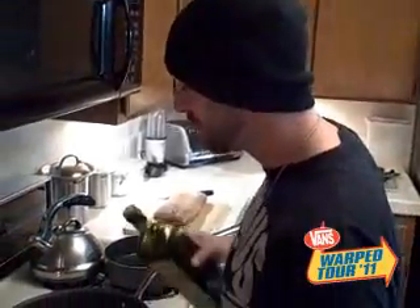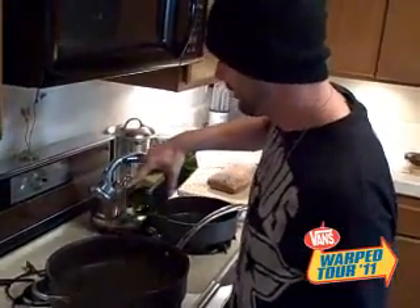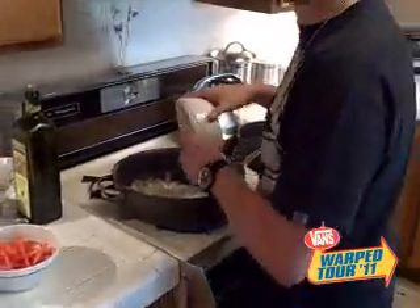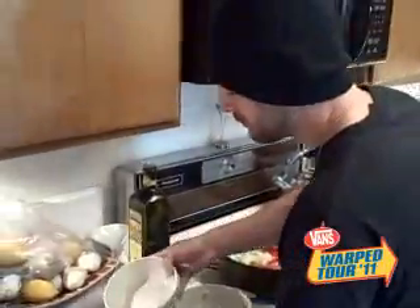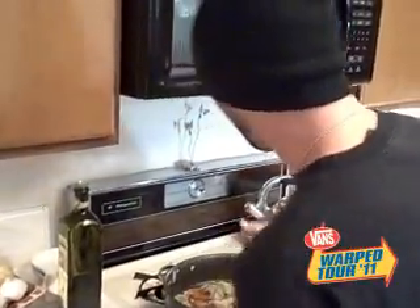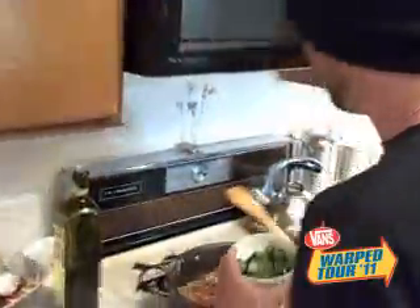Once you get all your ingredients, you've got to put a little olive oil in here. Basically make a nice sauté. We'll do a nice caramelization. This is looking pretty good here. We're throwing in our tomatoes, our artichoke hearts, and our basil. The bomb basil. It smells good already.